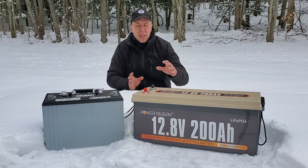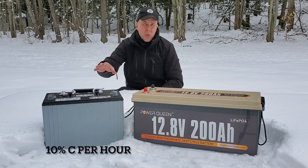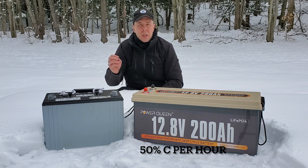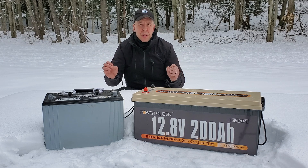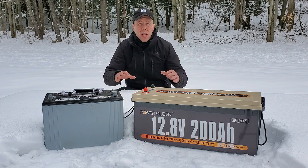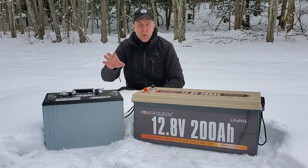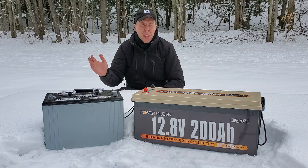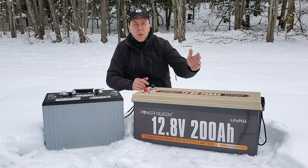Lithium ion can also be charged much faster than a lead-acid battery. A lead-acid battery can be charged at a rate of about 10% of its capacity, while a lithium ion can be charged at 50% of its capacity. That's the amount of juice you can put into the battery at one time, because they have different absorption rates — lead acid doesn't absorb energy as fast, while lithium ion can absorb it much faster. You could put a charger on your lead-acid battery and it might take 10 hours to charge up. Conversely, you could put a higher power charger on the lithium iron phosphate and maybe get that 100 amp battery completely full in two hours.